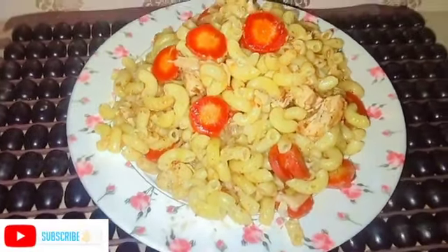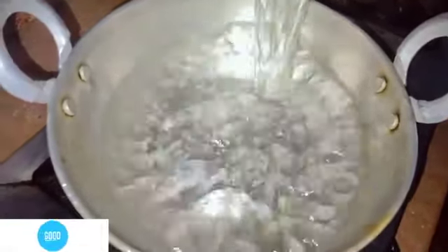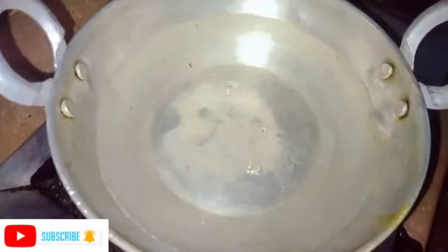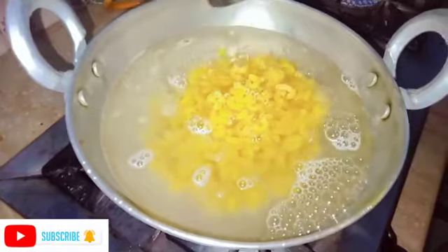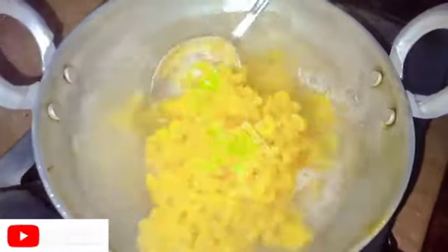Let's start the video. Here I have to boil the water. I will add 1 tablespoon of salt in the macaroni. We will add 300 grams of macaroni. We have to cook the macaroni 80%.